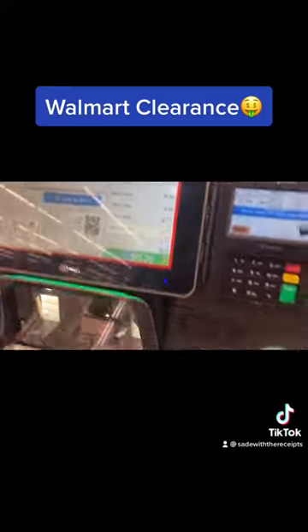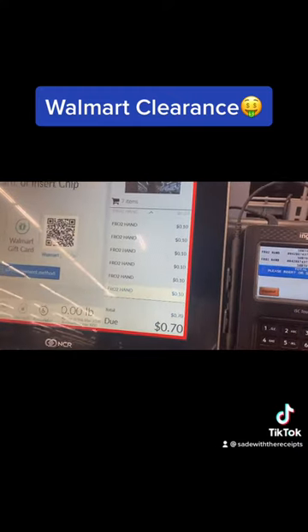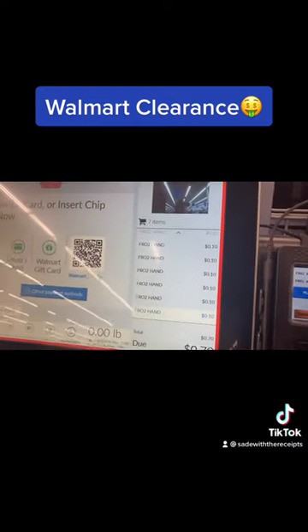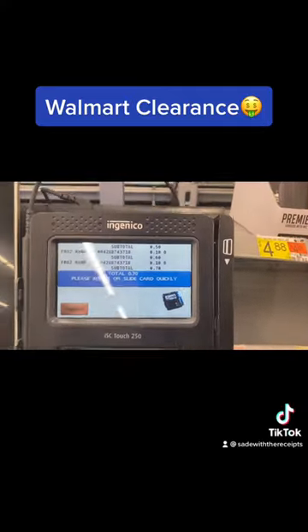All righty, now we're gonna hit pay. Select payment type — I'll take EBT. What's my total? 70 cents? That's all of them. All right.